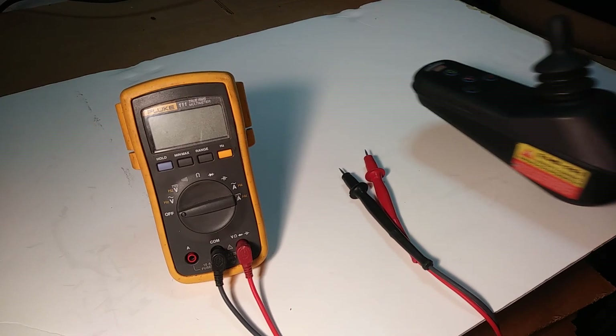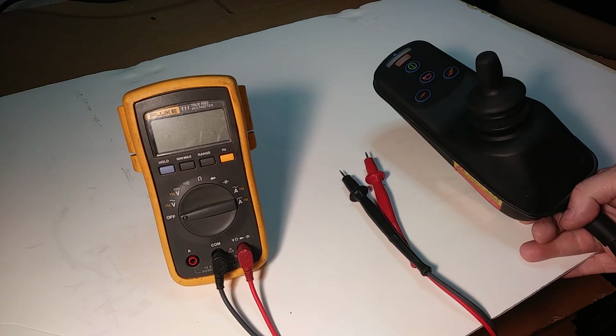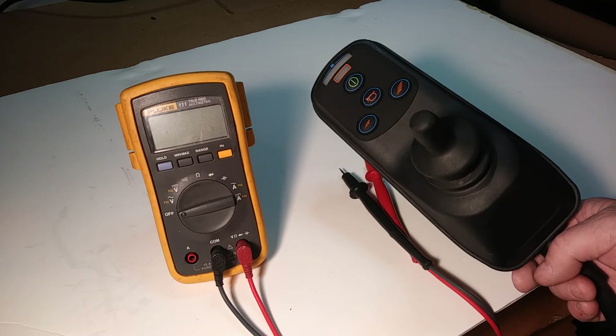I just want to make a quick video here to show you how to test your wheelchair or scooter battery without having to disassemble your wheelchair or your scooter. I'm going to use a VSI controller, a popular controller off a wheelchair.